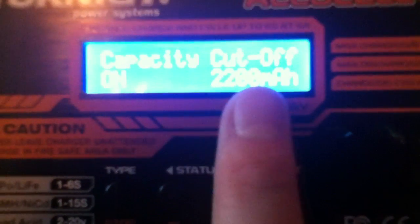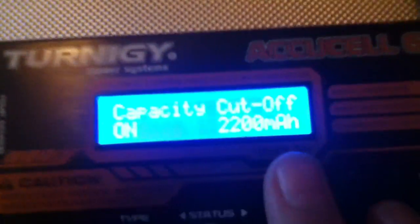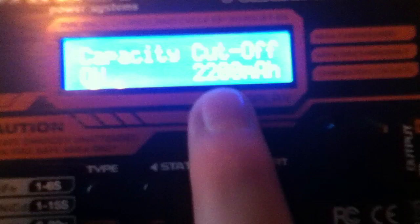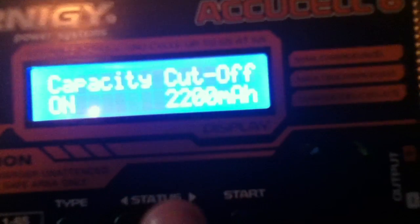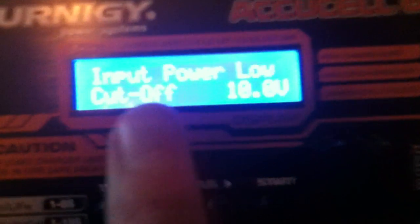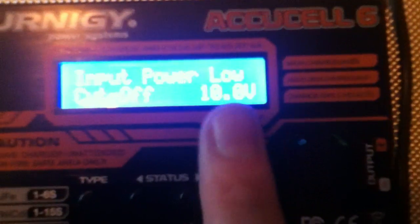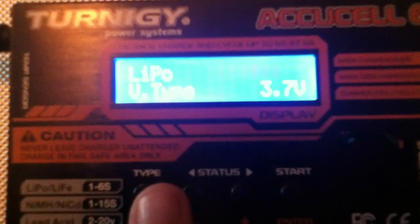I've already preset the capacity to 220 milliamps for the LiPo batteries I'll be charging, which I'll show in a separate video. You can toggle the capacity cutoff on or off for safety, and adjust it in increments of 10 milliamps. There's also an audible buzzer option for button presses and charge completion. The input power protection will automatically shut off charging if the input voltage drops below 10 volts — useful when running from a DC battery — to prevent incorrect readings.